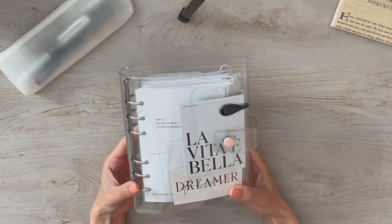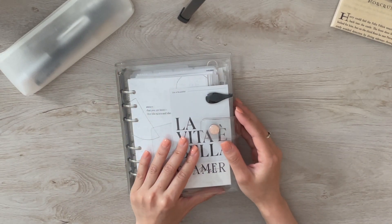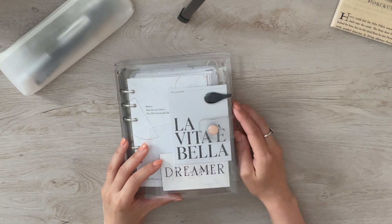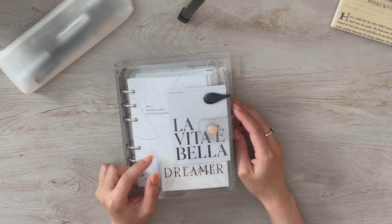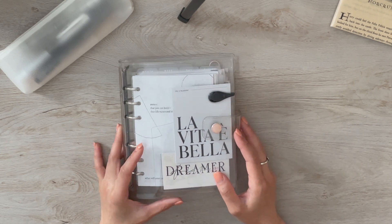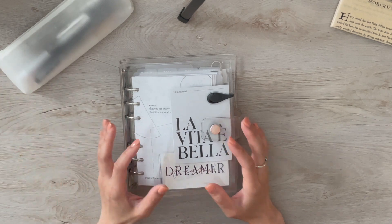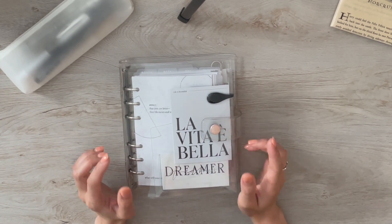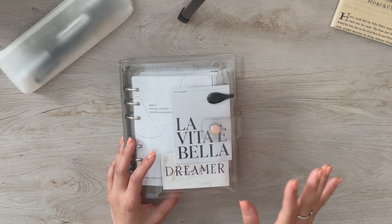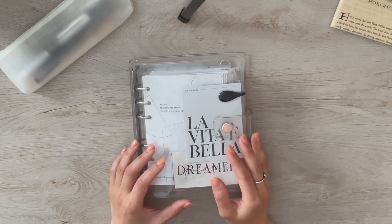This cover is A6 size and it's a clear gorgeous cover from Cat Espresso Co. She does offer A6 size and pocket, though I'm not sure if she has personal or A5. You can also buy clear covers for personal and A5 size on Amazon pretty easily. This is super gorgeous — it's been highly awaited, at least from my part. I've always wanted a clear cover for the A6.